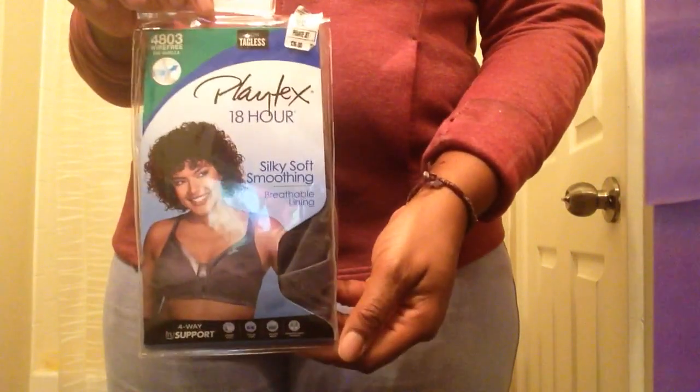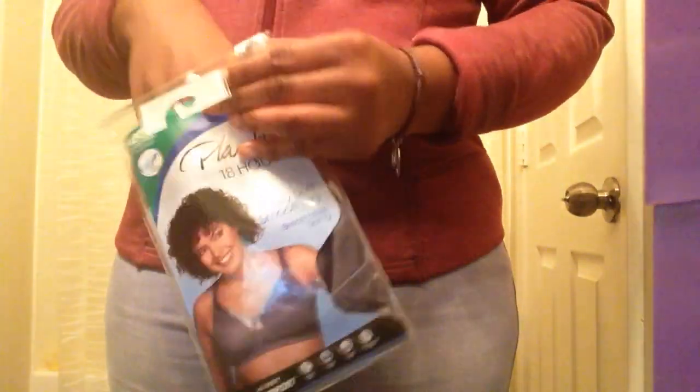The second one is the wire-free Playtex 18-hour Silk and Soft Smoothing. It's said to be a breathable lining and it too has the four-way support — higher sides, fuller cups, taller back, and comfortable straps. This one is in the shade private jet, which is gray. I'm going to go ahead and show you how this one looks as well.